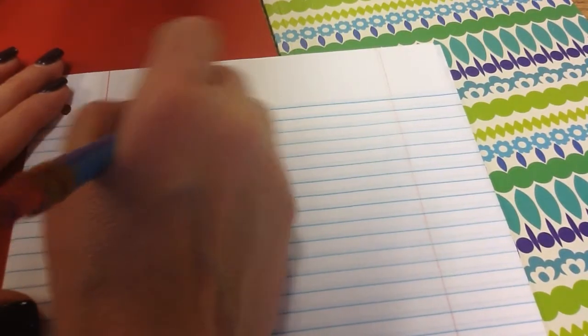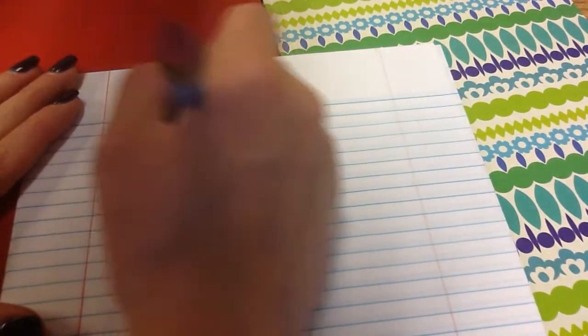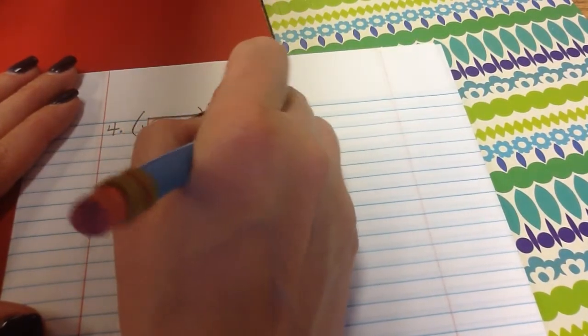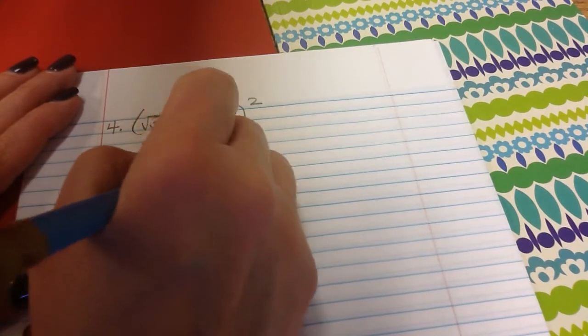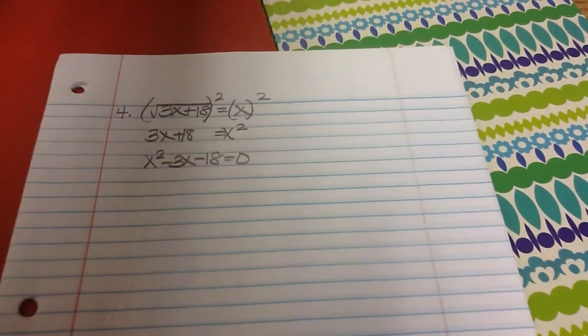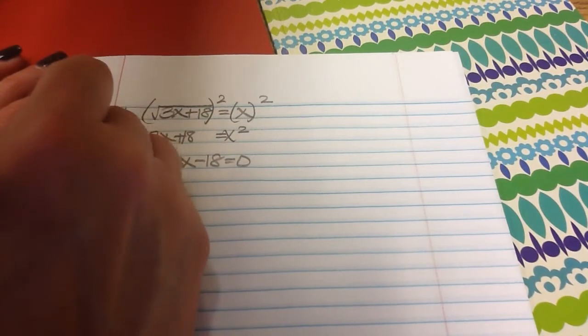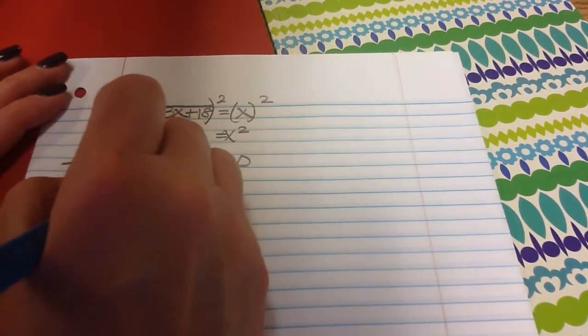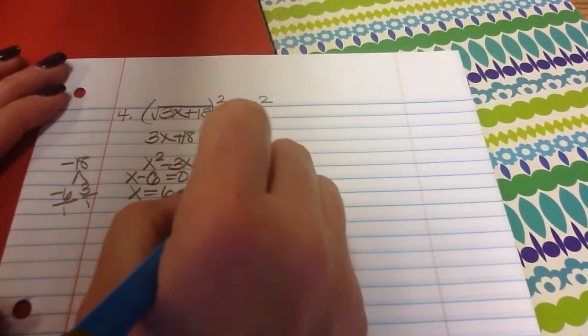The last one is number 4: the square root of 3x plus 18 equals x. It's already isolated, so I go straight to squaring both sides, getting x squared equals 3x plus 18. Moving everything gives x squared minus 3x minus 18 equals 0. When factoring, keep x squared positive. Two numbers that multiply to negative 18 and add up to negative 3 are negative 6 and 3, giving x minus 6 equals 0 and x plus 3 equals 0, so x equals 6 and x equals negative 3.